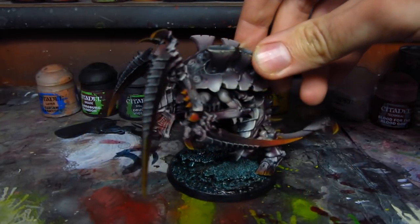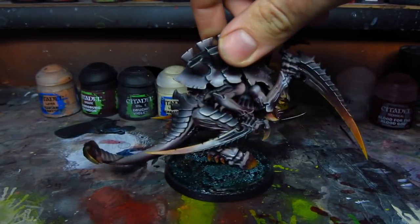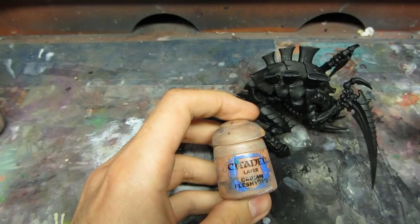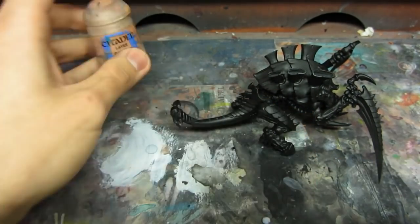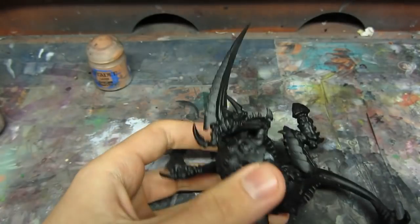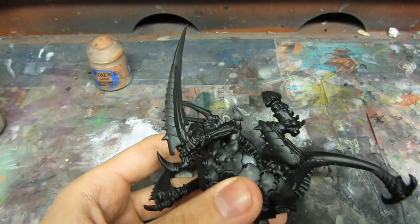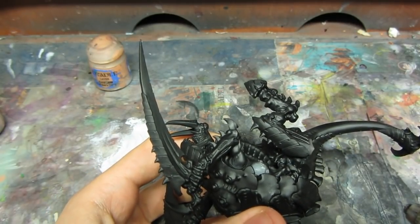This is how the miniature will look like after we've finished. So I'll start with Cadian Fleshtone and my airbrush PSI set to 45. It's diluted more or less to a consistency of a wash.